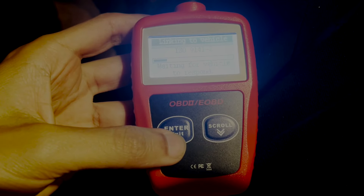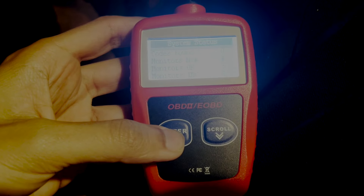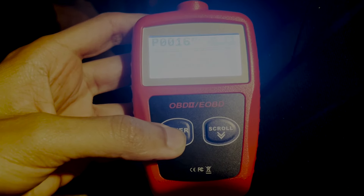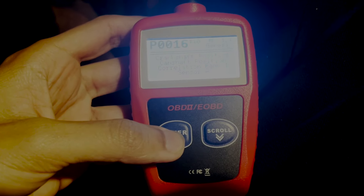When this solenoid goes bad, it is not able to supply the required oil pressure correctly. The ECU then notices that there is a discrepancy between the actual and the expected position of the intake camshaft. This is what causes the check engine light to turn on for a bad VVTI solenoid.